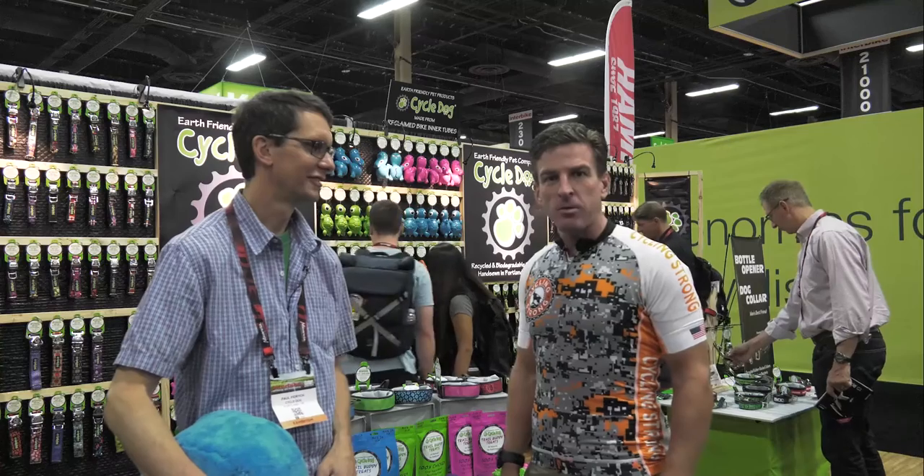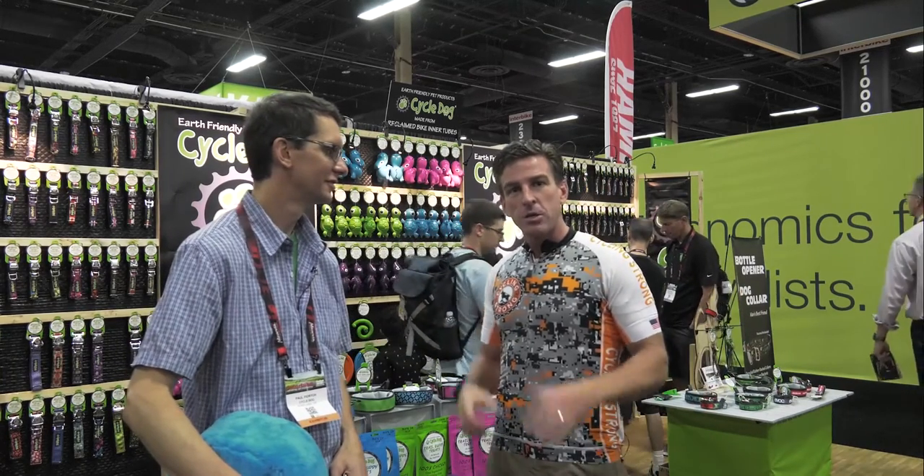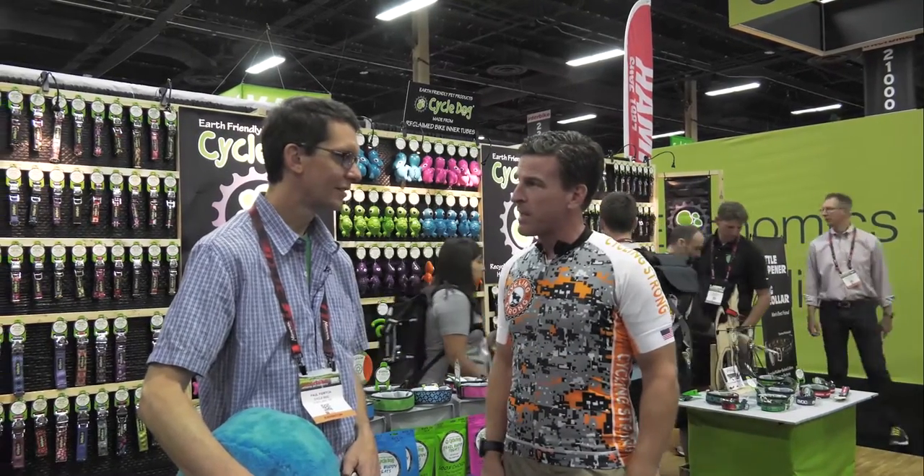Hey, Mike Sheldahl here with Cycling Strong and we are at Interbike 2016. I am with Paul with CycleDog and they are making some amazing products using primarily recycled bicycle tubes. I'm going to have Paul talk a little bit about what the impact to that is and what you guys are doing and what kind of cool new products you guys have out this year.